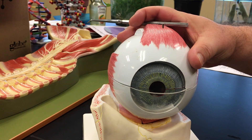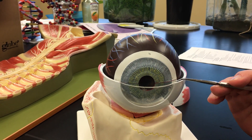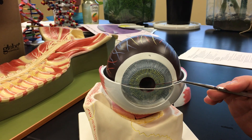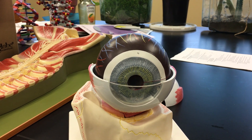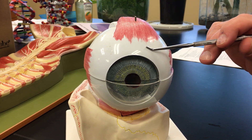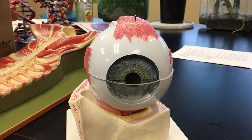The junction between the two is an area called the limbus. A little later on in another video we will talk about what is in the limbus and why it's important — primarily to drain off excess fluid. So for the fibrous tunic we have the sclera, the cornea, and the junction between the two referred to as the limbus.